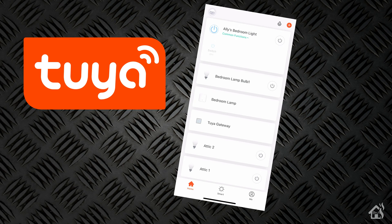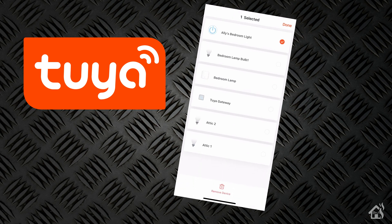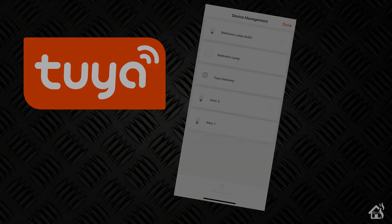For starters, we need to remove the switch from our 2U Smart app because we can't have it added that way and also use Tasmota. Basically, you just select the switch at the top, hold it down, and then you have the option to remove the device at the bottom. Once you do that, you're ready to move on to the next step.